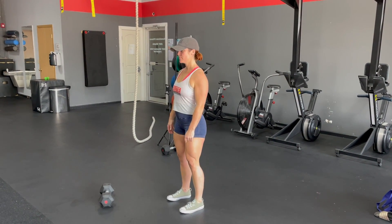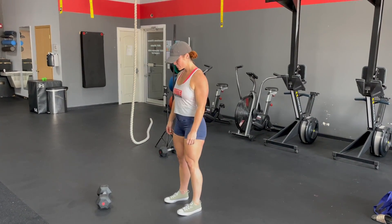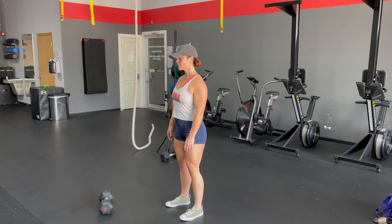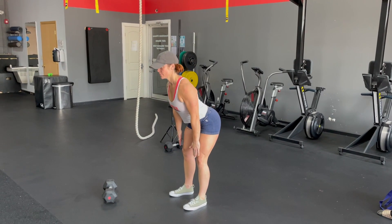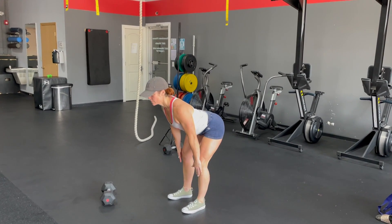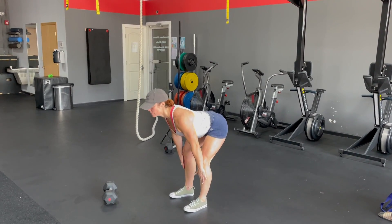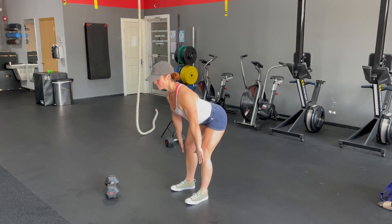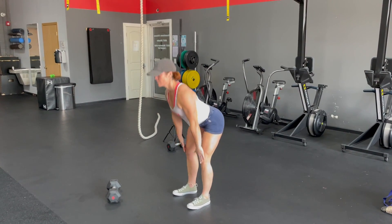On a bodyweight hip hinge, your feet are going to be about hip-width apart. Stand nice and tall, shoulders back and down. Push your butt back, keeping a slight bend in those knees. Coming down, bring those hands to about mid-shin, then use your butt to pull yourself back up. One more time — and up. Good.